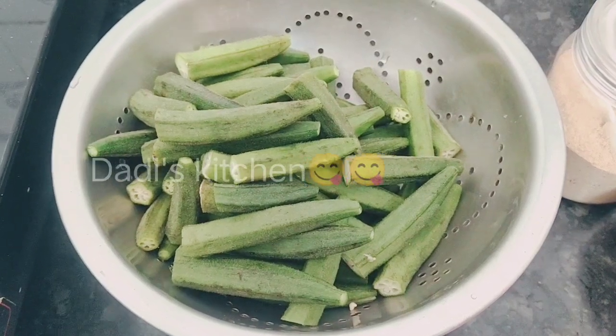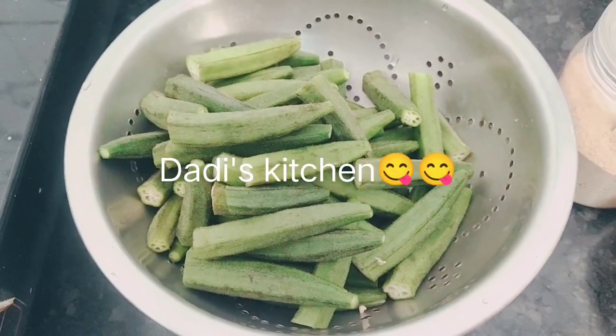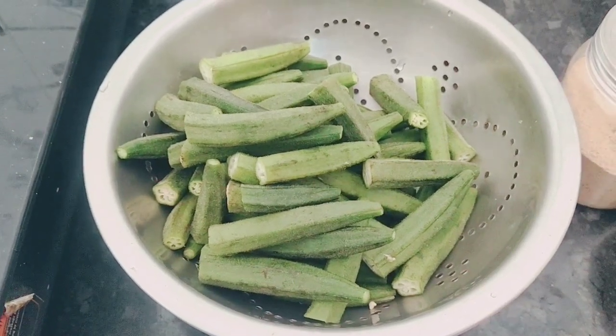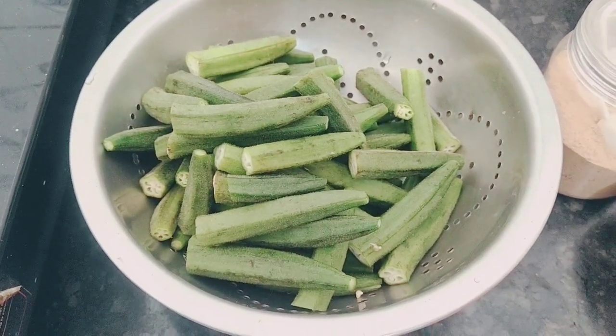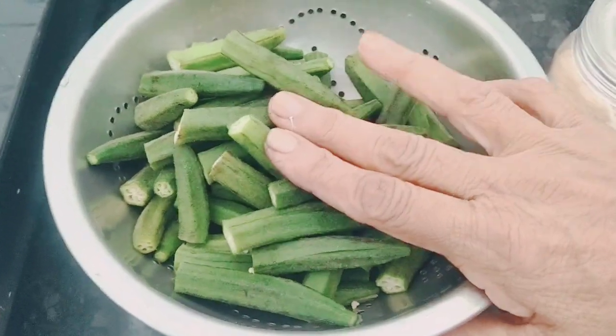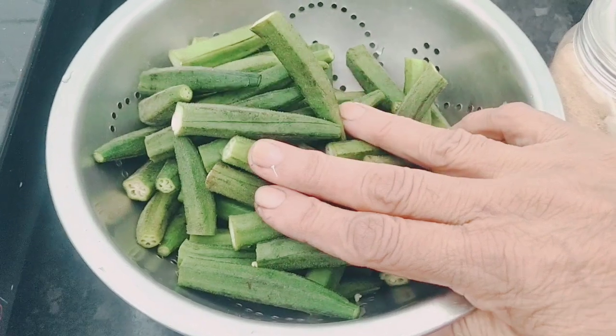Hello everyone, welcome back to our channel Dadi's Kitchen. So, what are we going to cook today? We are going to make a masala fry. Now, what do we need for this? I will tell you.